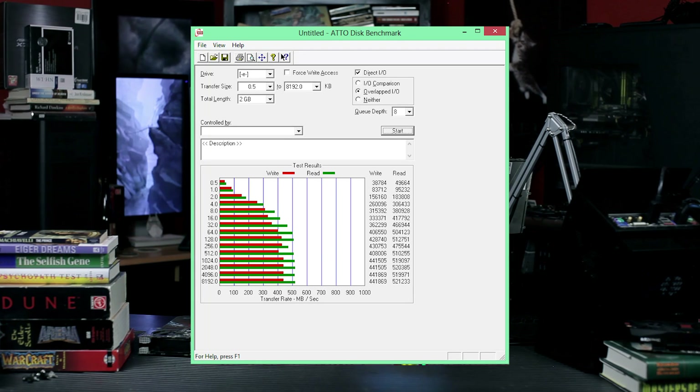Here's the ATTO disk benchmark, as you can see. We got the write up to 441 — well, 442, we'll round it up — and the read was 521. So it's not the fastest drive we've ever tested, but it's up there. It's nearing the theoretical limit of SATA 3.